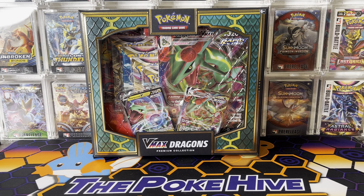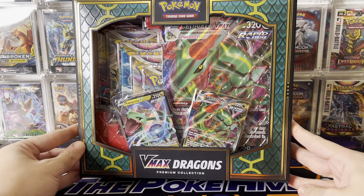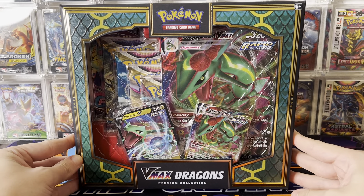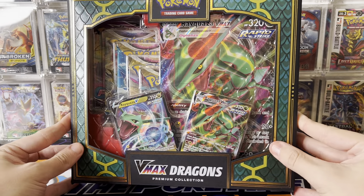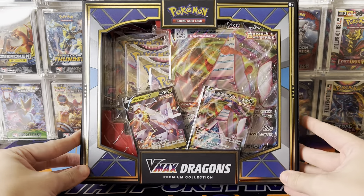Hey, welcome back. It's the Pokehive with a brand new video on a brand new product. It is a Target exclusive — the VMAX Dragons Premium Collection Box, which features not only Rayquaza, but on the backside, Duraludon.